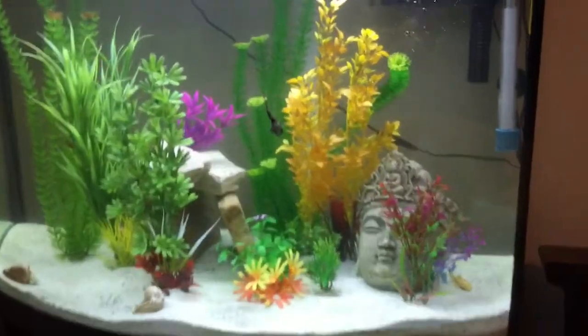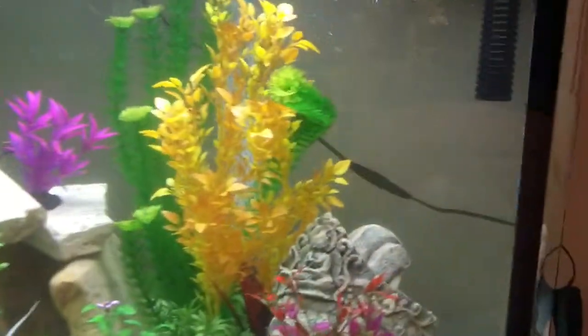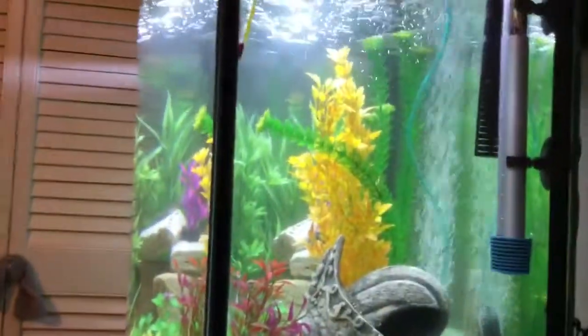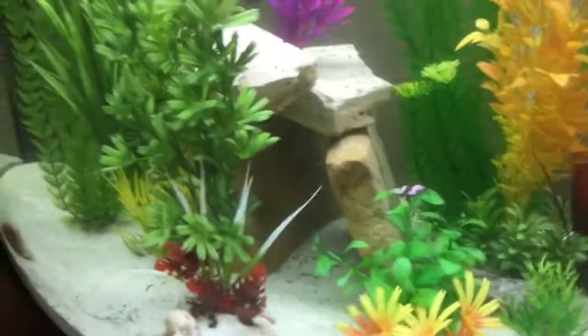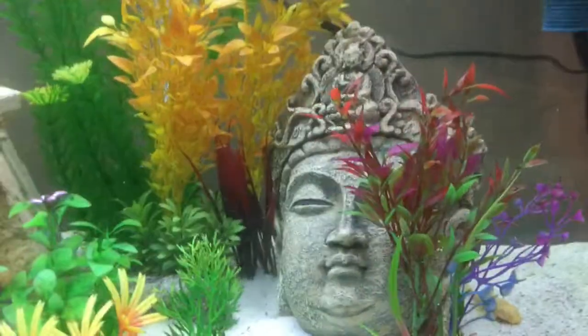Hey guys, today I'm going to be showing you my 36-gallon Oscar fish tank. So here it is. This is a 36-gallon bow front fish tank. I have everything in here is fake — all fake plants. I have a little cave here, and I have a little statue head, and a couple of shells.